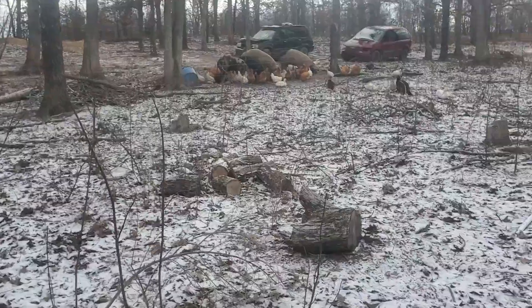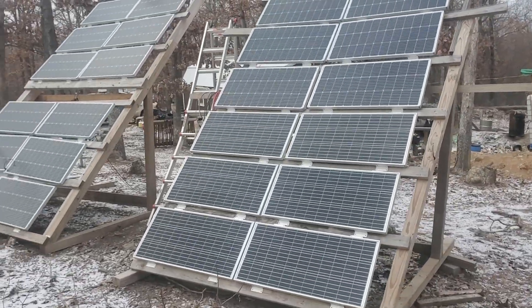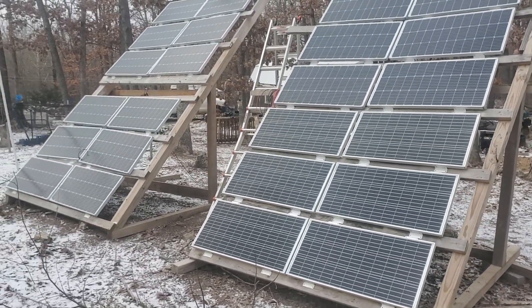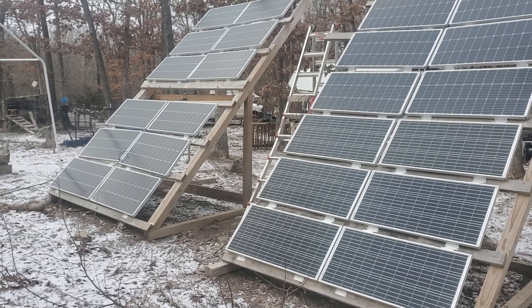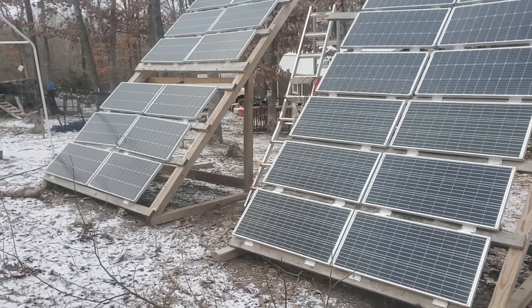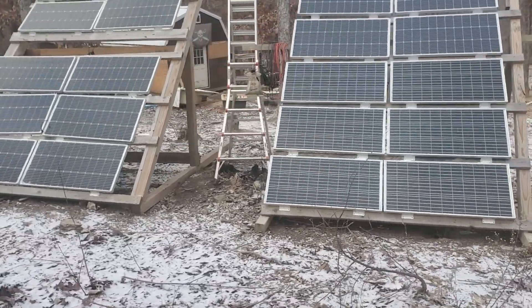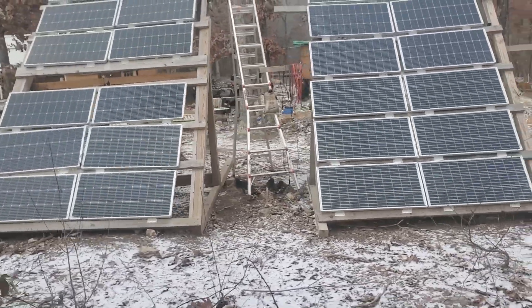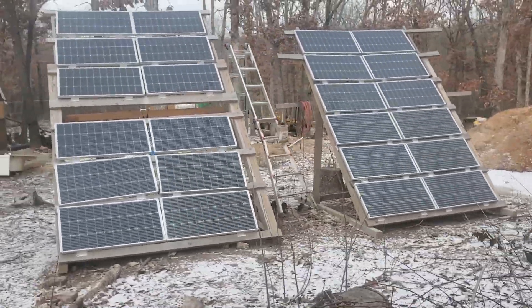These panels — rain, sleet, snow, shine, hail — it doesn't matter, they've held up. They can take a beating. I try to make sure they don't, but we do get hail out here and it does beat on them and they've held up. I haven't had one break — knock on wood — haven't had any damage.